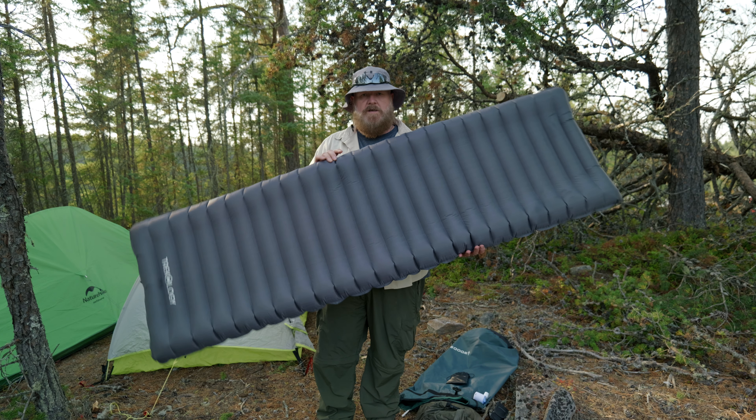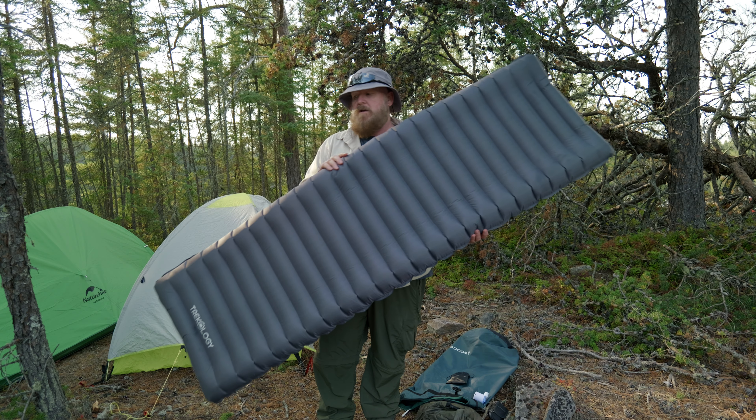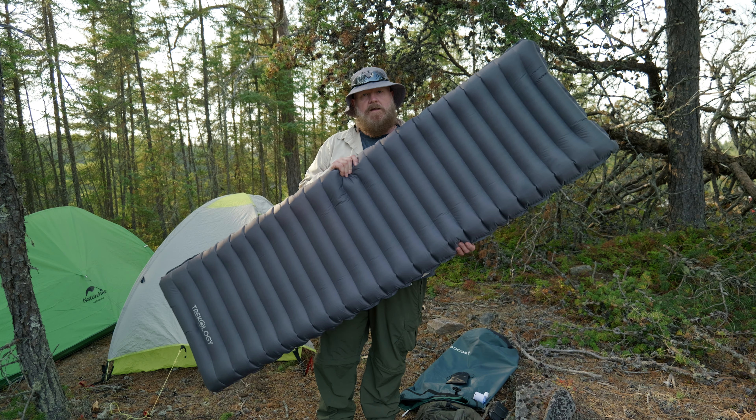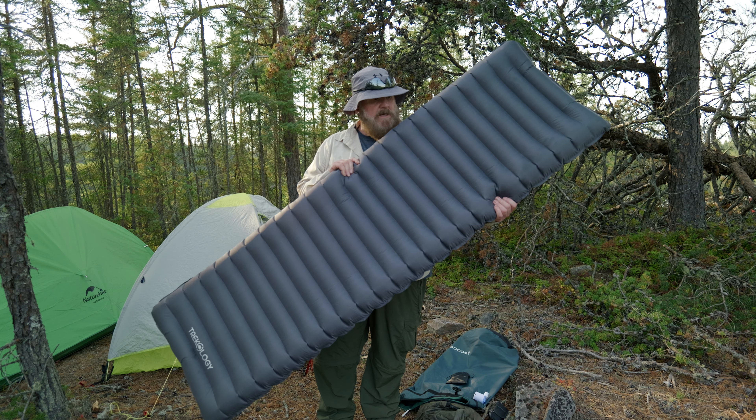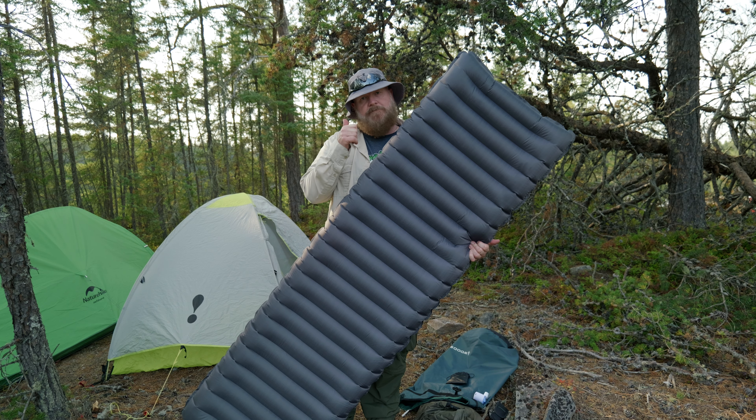So again, if you're a bigger person, a heavier person, you want to have a look at this — the Trekology sleeping pad. It's going to be perfect for you. I promise you, you'll love it. Anyway, guys, thanks for watching. We'll see you in the next one. Take care.